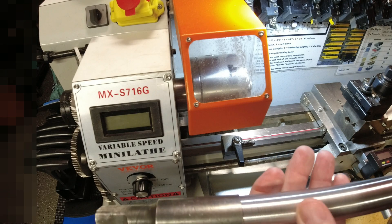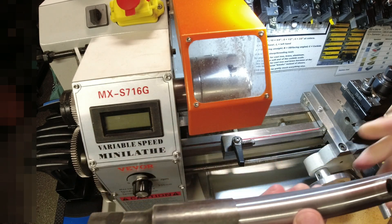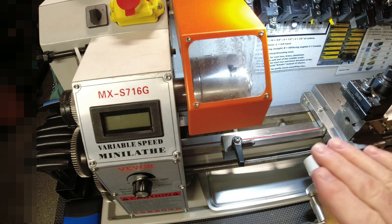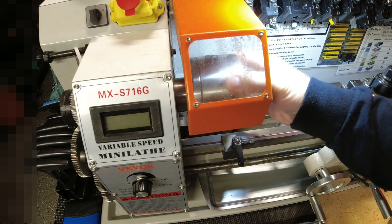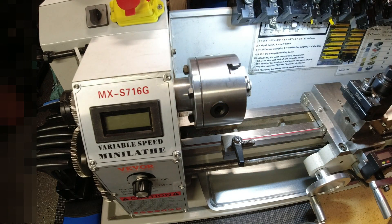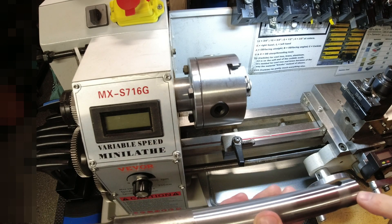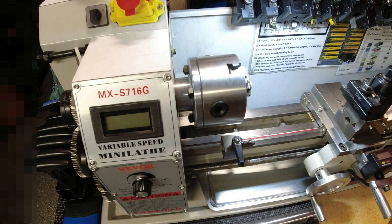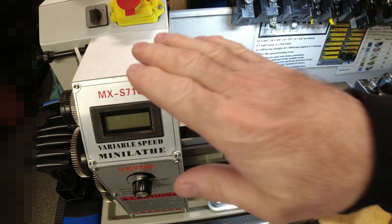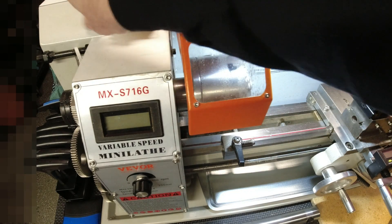Starting the new year off with a bang — literally and figuratively. I haven't published the video on this yet, but I was turning this down and making good progress when all of a sudden the chuck stopped. I've had that happen before, especially in parting where the parting tool will get under whatever I'm parting and jam. Normally you back everything out, come back in, turn everything back on, and all is good.